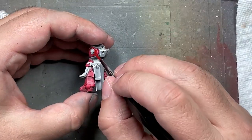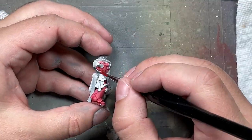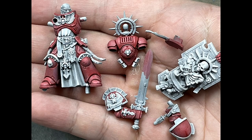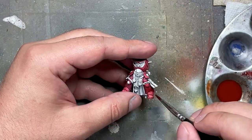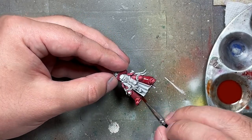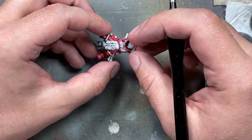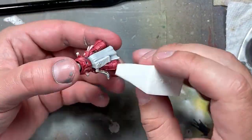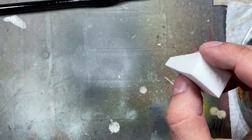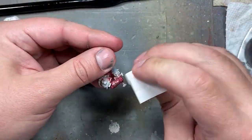I decided to do an oil wash with Cadmium Red mixed with Burnt Sienna to create a deep reddish-brown wash. I apply it all over using the usual apply-wipe-apply method, but it was a little thin so I had to apply two or three more coats because I added too much mineral spirits. At the end the color wasn't dark enough, so I mixed in Burnt Umber to deepen it and applied that all over, then did a small wipe and applied a second coat.